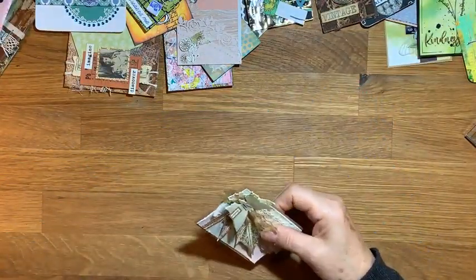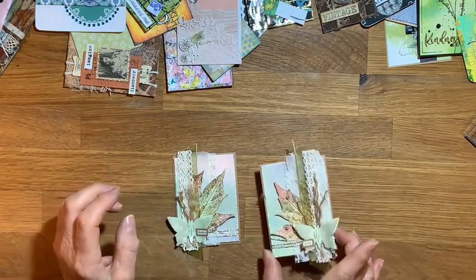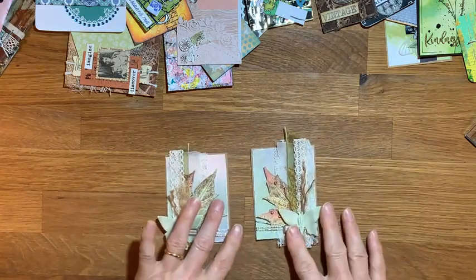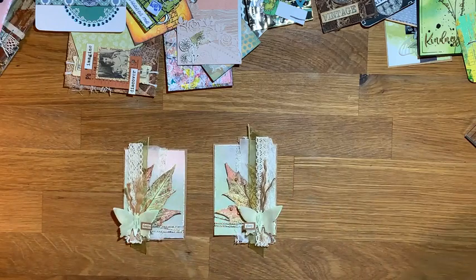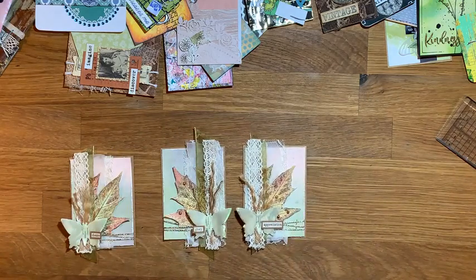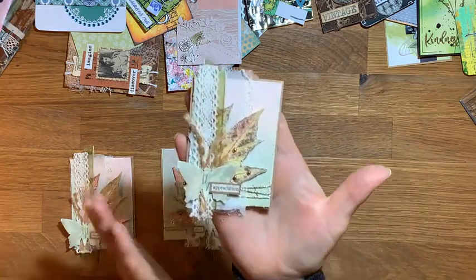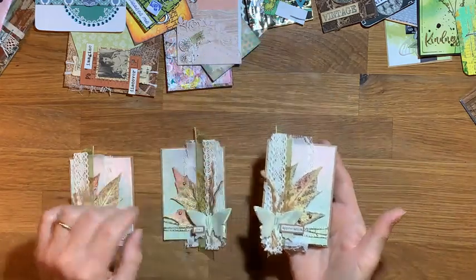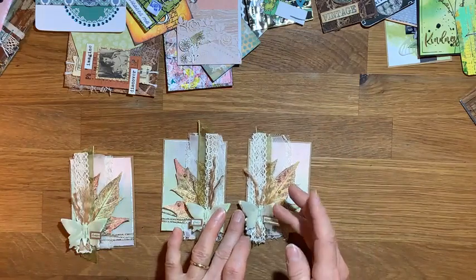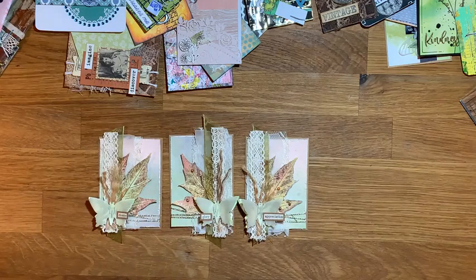Then we'll have another look at our artist trading cards. So we have this one — oh, the other two to match. This one goes the other way. Oh, bling! I've got some nice copper gems, little domes. This one says 'appreciation' — I found that word. And this one says 'glory' — yeah. Then I'm going to add some domes to this one when I find them. So yeah, nice little pieces of artwork.